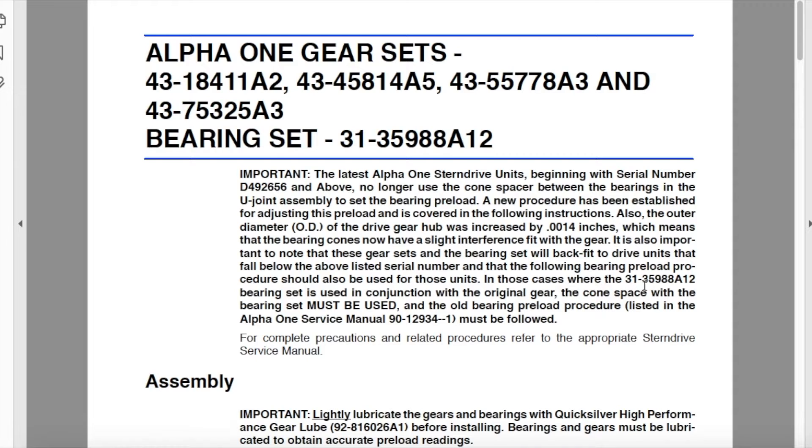In cases where the 31-359-88-α12 bearing set is used in conjunction with the original gear, the cone spacer with the bearing set must be used. In other words, if you're servicing your upper unit — taking the entire u-joint assembly and shaft out to replace the oil seal and using the exact same bearings and gear — and you fall under those serial numbers, you must follow the original procedure.